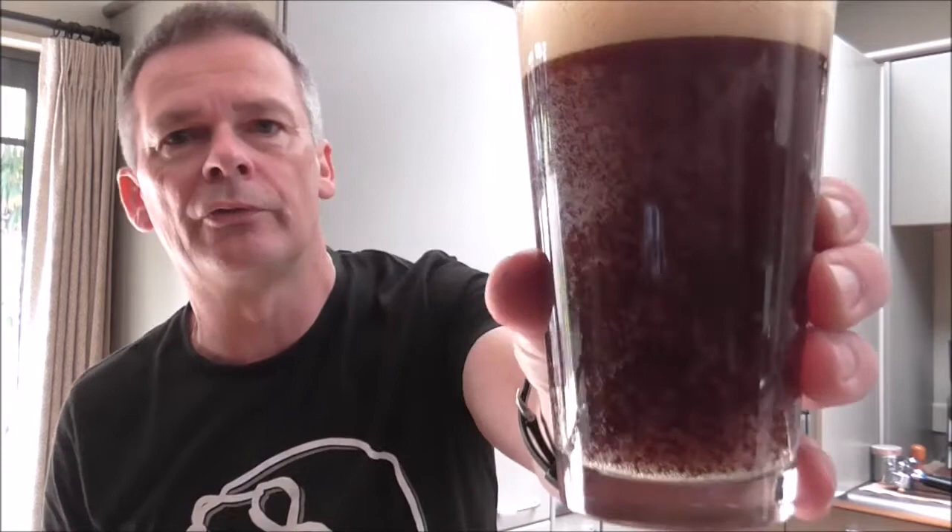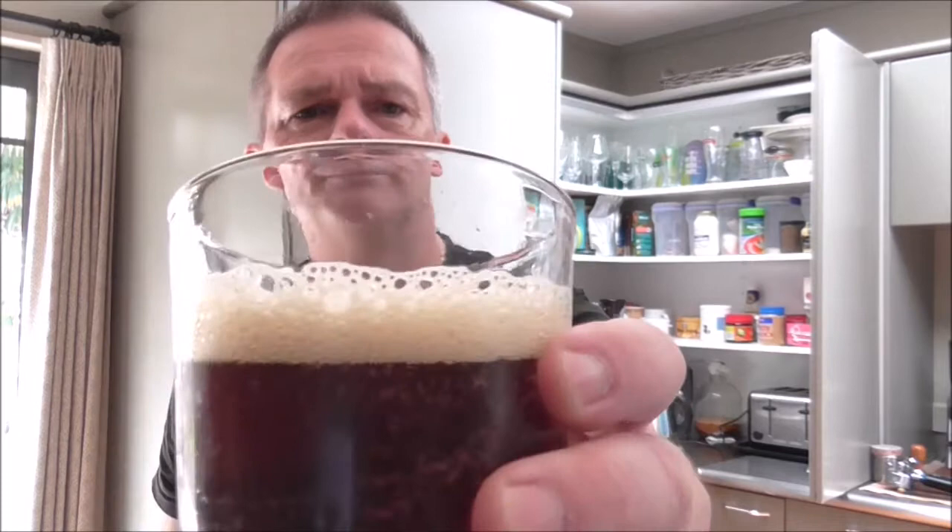It's poured up fantastic — a nice dark, sort of walnut colour. It is actually pretty clear. I've got the old Hop Zombie glass from Epic, but we'll turn it around so you can see the beer a bit better. Beautiful, sort of creamy fluffy head. Cheers guys, and cheers Carl.